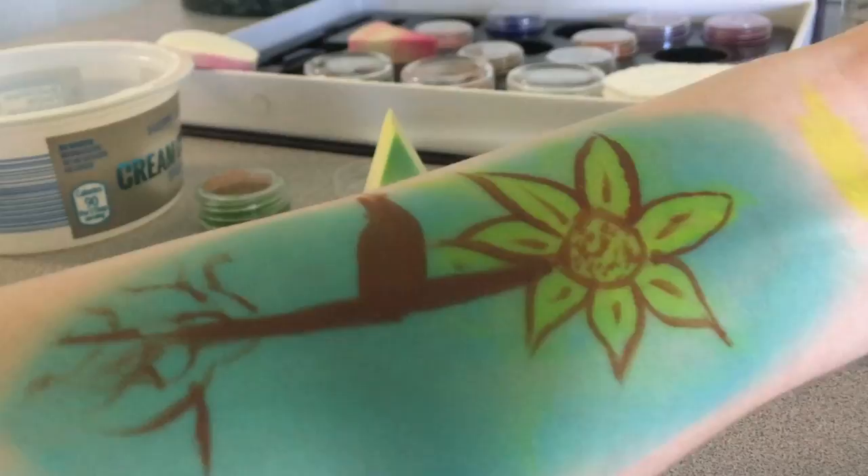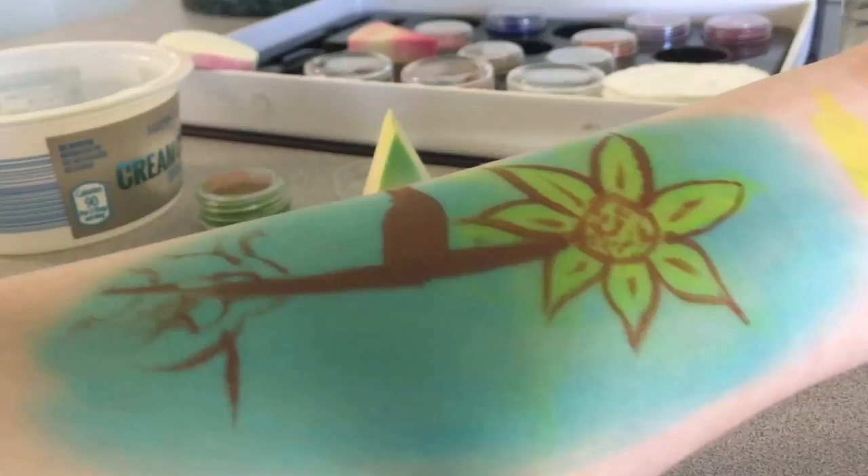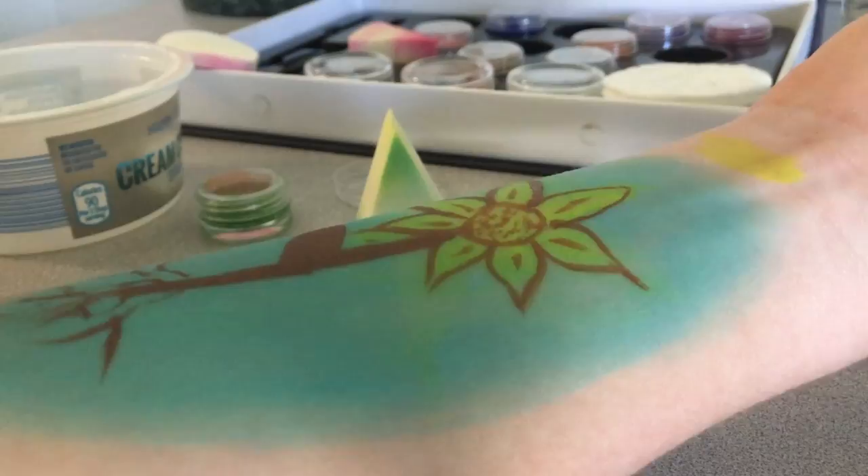There's my sunflower, but I definitely like the root idea — I'm going to do that in the future when I do a flower. That's just how you use the sponge for the background, and that's mostly why I did this.